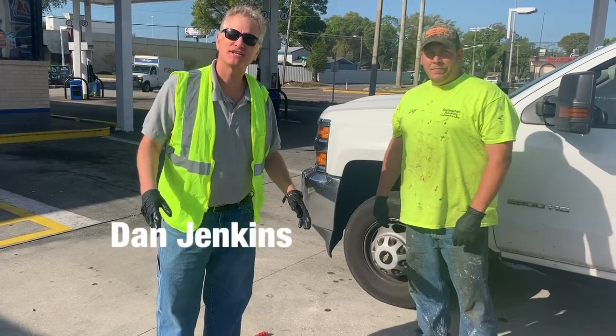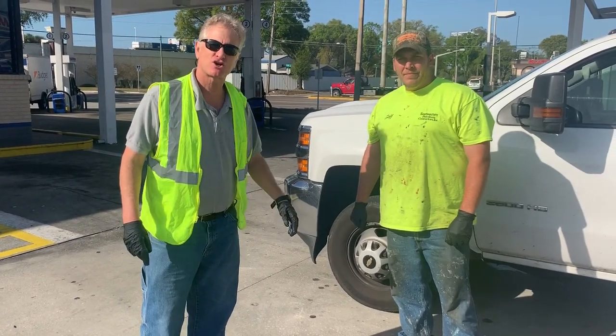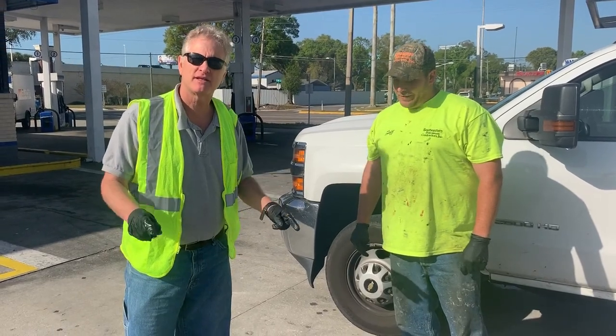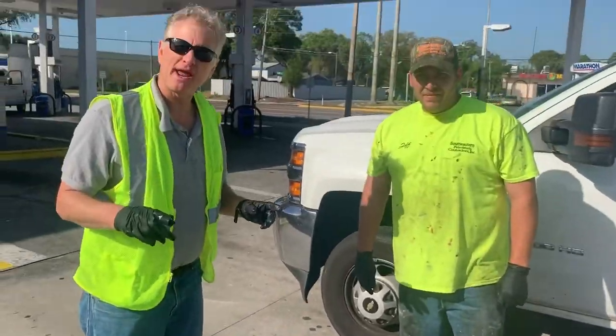Hello everyone, this is Dan Jenkins from the Steel Camel Company. We're down here in Tampa, Florida today. We're working with our partners, Southeast Petroleum Contractors, and we're going to solve a problem that's prevalent across the United States, which is water getting into sumps when it rains really hard.